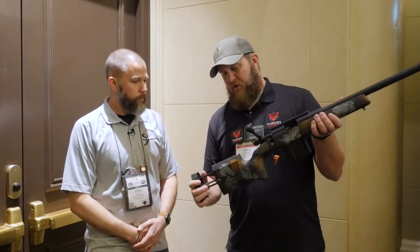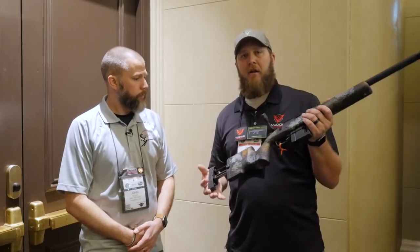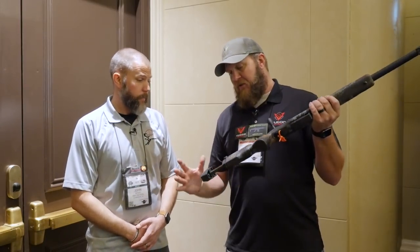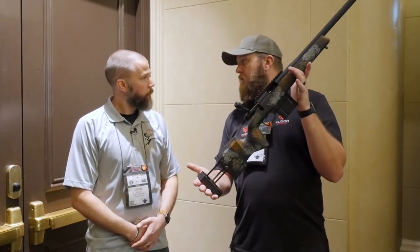This is Manners' new stock, which would be perfect for kids. Getting kids involved is a huge thing that we at Voodoo are trying to do — more into the shooting sports, more into different things. This collapses down far enough that my six-year-old could shoot it.